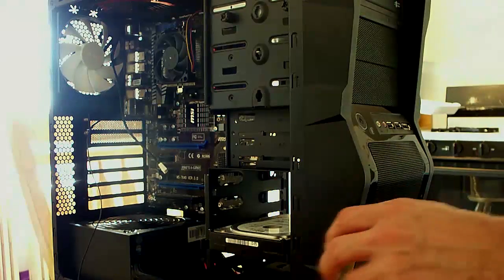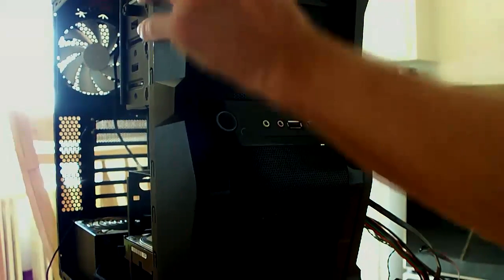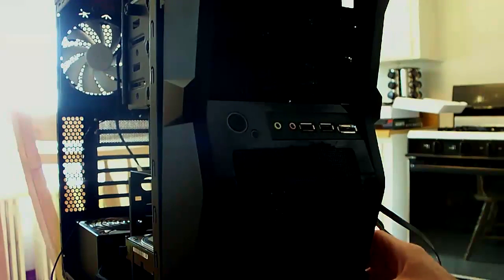So for the front bezel of the case, all you really have to do is just give it a nice little pull and the bezel will pop off the front here. When doing this, there are cables that hook up for the front of the case on the side here, so just be careful that you feed these through as you're taking the front bezel off.